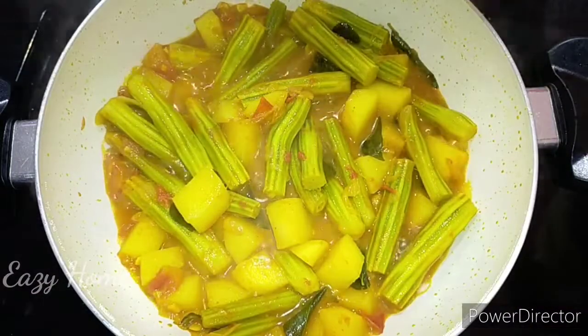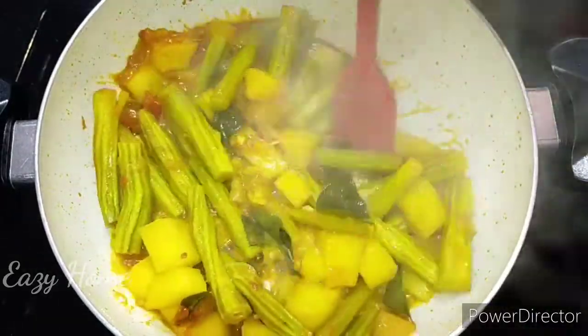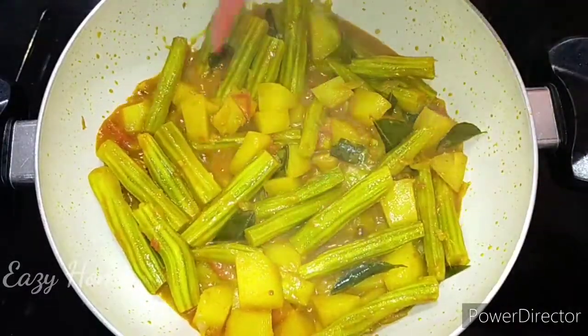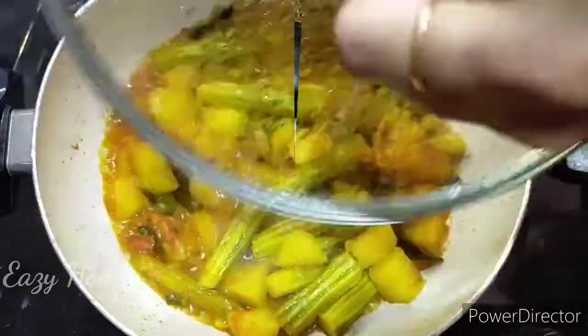Now let's cook for 5 minutes. Then let's cook for another 3 minutes. Now we have about 3 minutes left. Then we will cook for 4 more minutes.